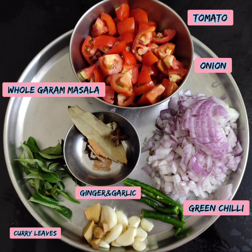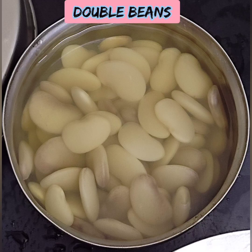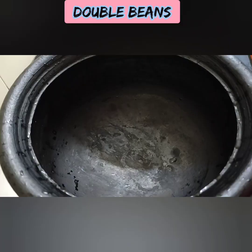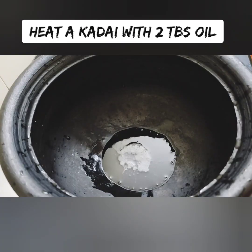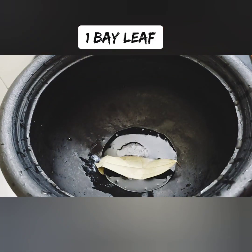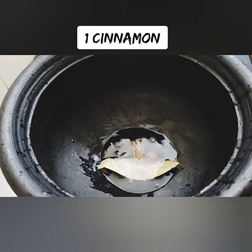We will make cauliflower double beans curry. Use a medium size cauliflower, cut into pieces — it should be a little dry. You can also use double beans. We will use 3 tablespoons of oil and 1 brinji leaf.